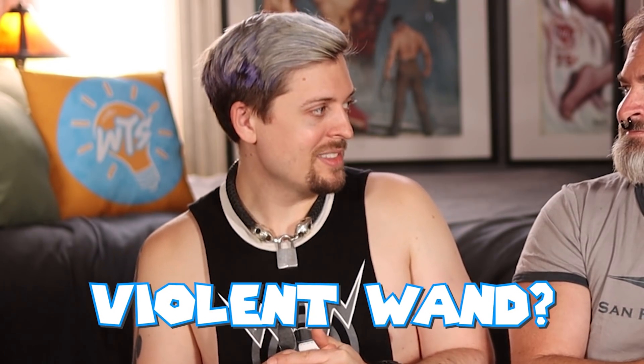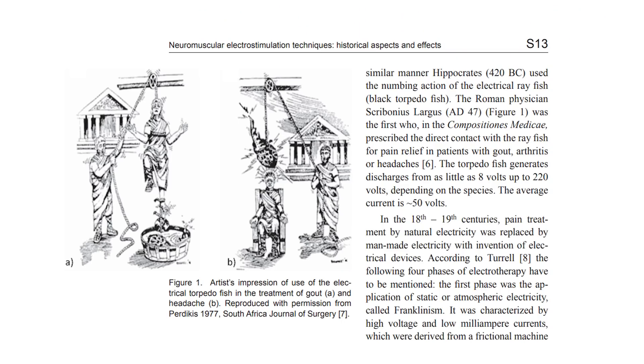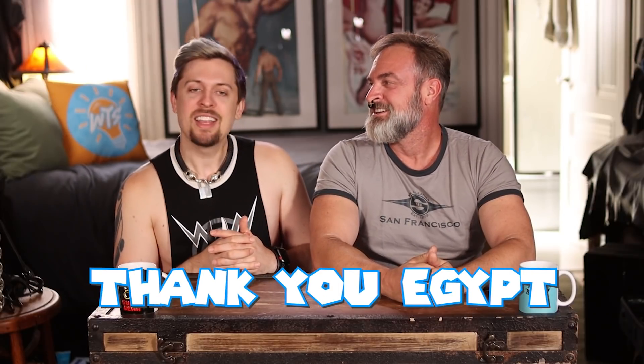Now, you said violet wand? The violet wand. Four millennia ago in ancient Egypt is where they thought ElectroPlay first started, technically, because they were using electrified fish to perform therapeutic actions on people. Like electric eels? I wasn't specific about what kind of fish when I was doing my research, but it was something that definitely shocked me. Considering the history we've learned about Cleopatra — she was into some kinky stuff. Thank you, Egypt.